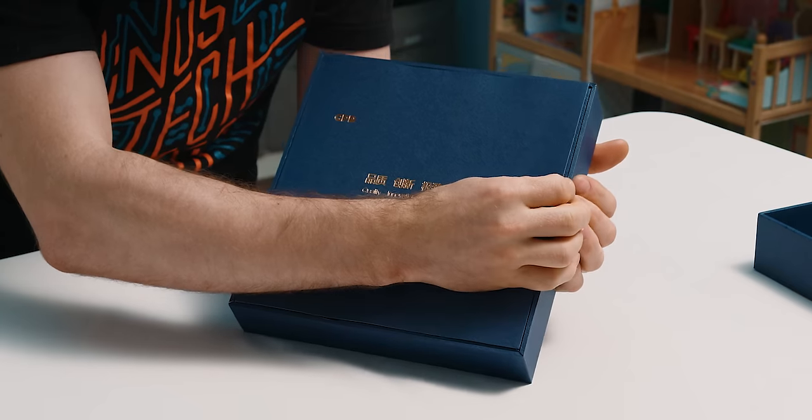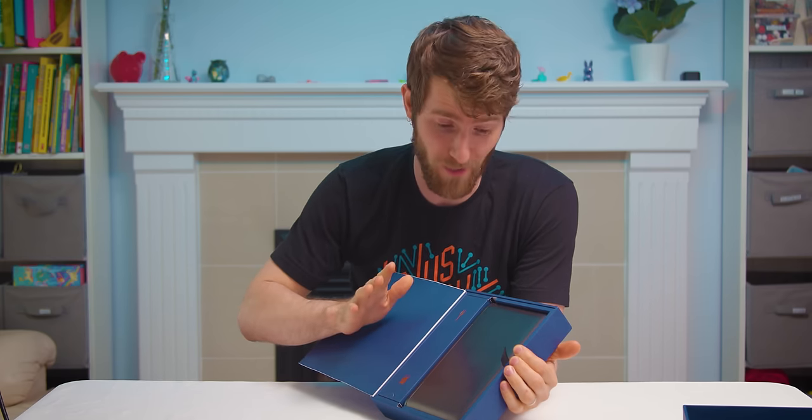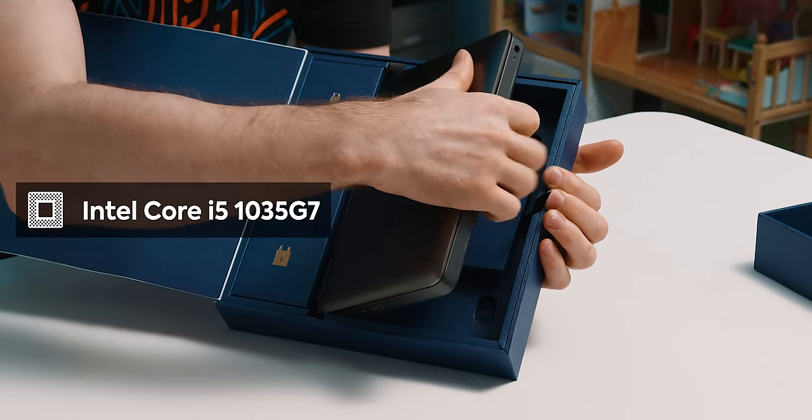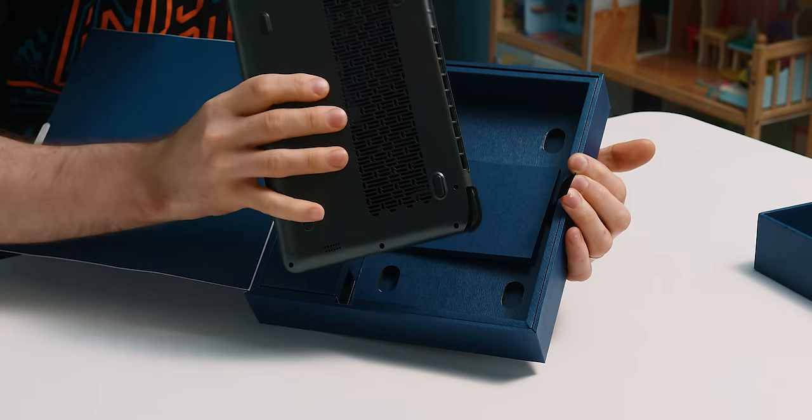It's gonna be a lot of fun. They have really stepped up their packaging game. Here's what I know so far. It's a thick boy — oh my goodness, look at these vents on the bottom. Okay, I'll finish the unboxing. I promise I'll finish the unboxing.